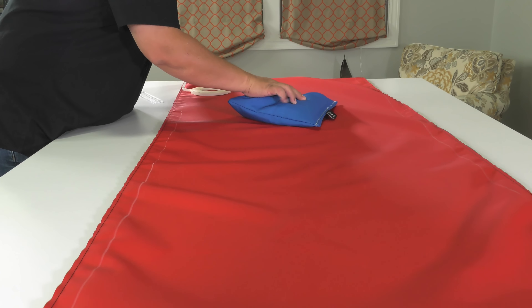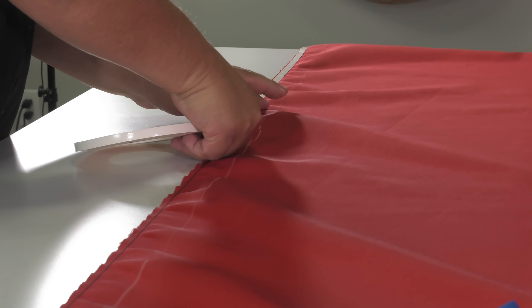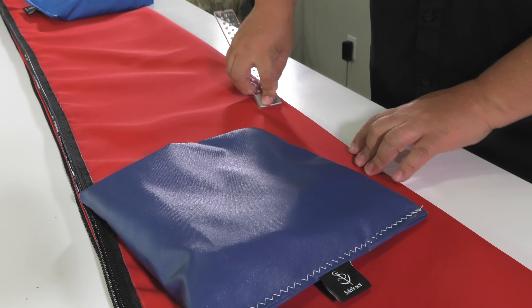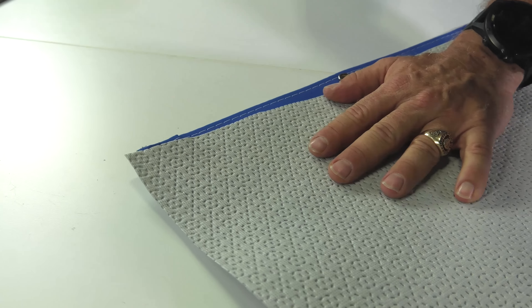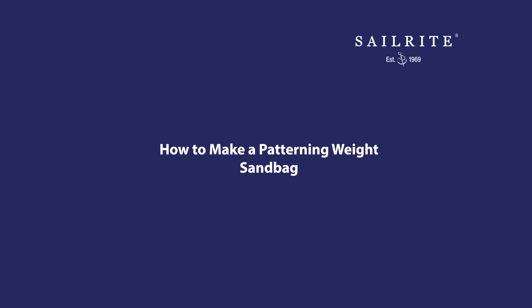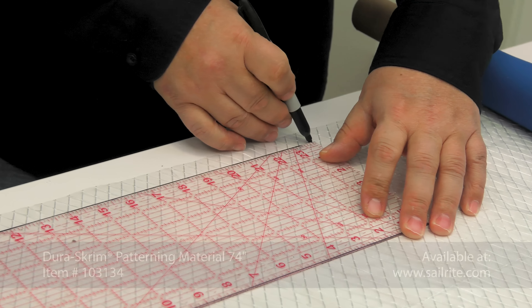Sandbags also work great for long projects so you can actually move the fabric on a slippery table without the material slipping off, and then apply basting tape or do other patterning jobs like creasing the middle of this Genoa sleeve. The size of these sewing pattern weights that Sailrite makes and the weight is perfect for most upholstery and canvas jobs. We're going to show you how to make these bags. You will find them to be an ultimate time saver and they will make sewing much more fun. Let's get started.